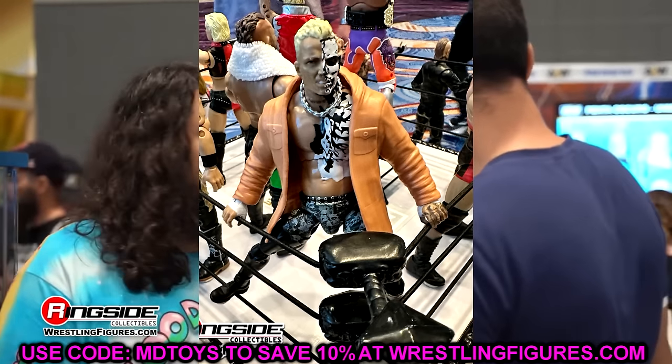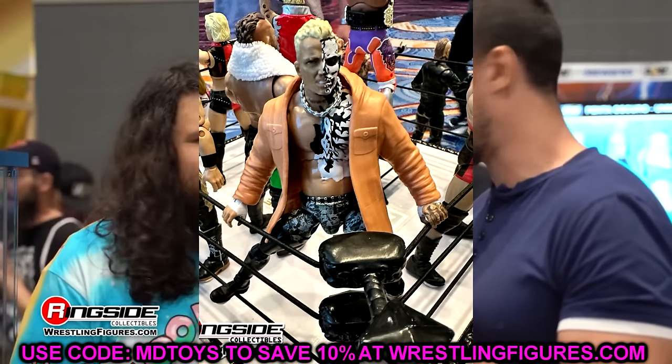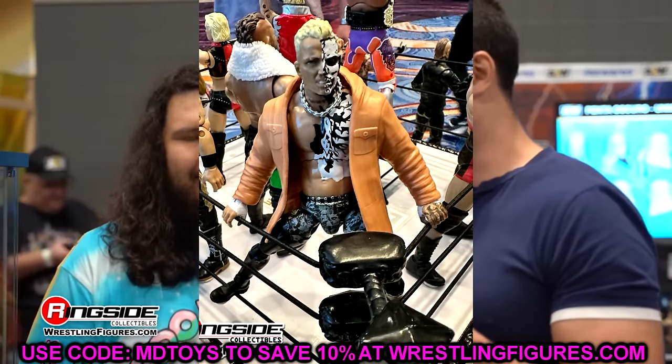That is all of the news we have for the AEW Double or Nothing reveals. There was a lot — I was so happy. Maybe we'll get even more by the time you're seeing this video, so we'll play that by ear. If they reveal anything else, I'll get on here and cover it with you at great length. I was just so excited to see new figures from AEW. Sometimes I get worried and wonder where the new figures are, and then they drop them out of nowhere and everything is right in the world.